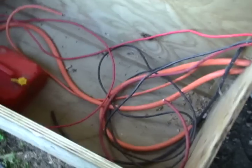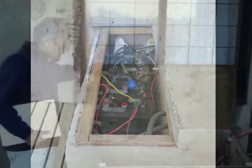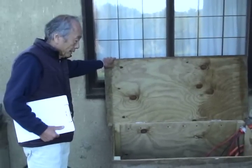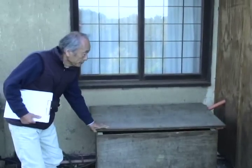The old batteries are gone and we are prepared for new batteries, but we got information that we can return the generated electricity to the grid.